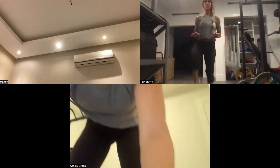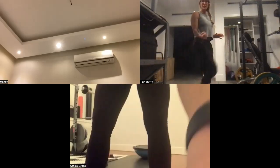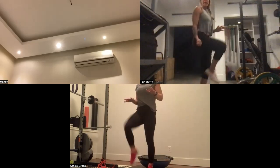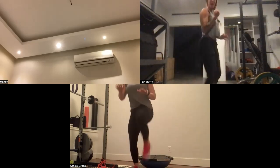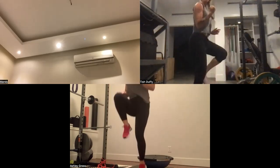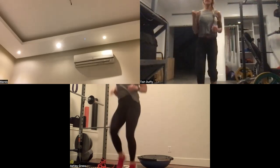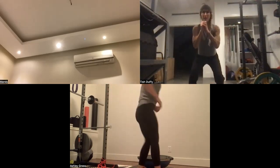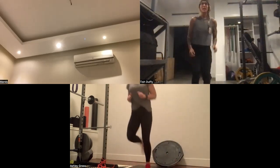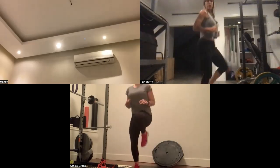Those three numbers are your tempo. The first number is the concentric movement — the exertion phase. For example, a bicep curl going up is a one-count. The second number is the pause in between the two movements — typically that's one count. Now double time — but for example, if you're holding at the bottom of a squat, you might hold for a three-count, which is where you'd see a three in that second number.